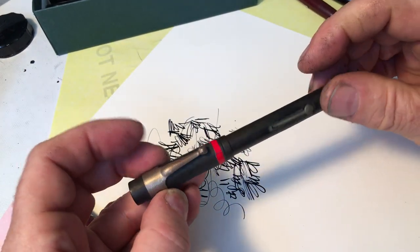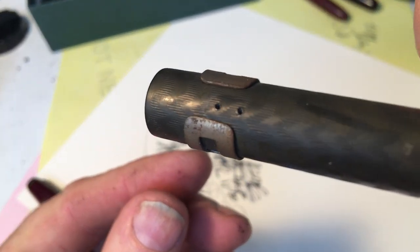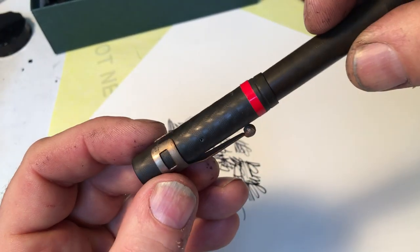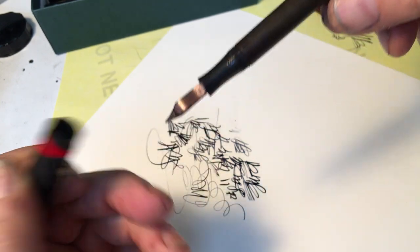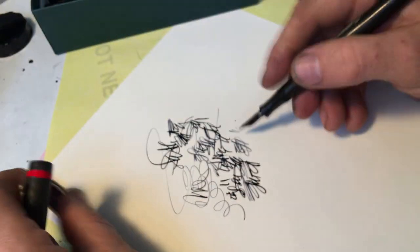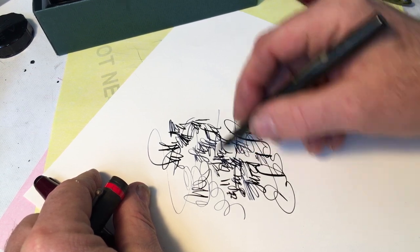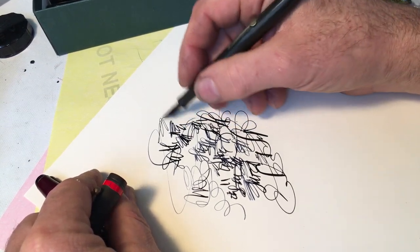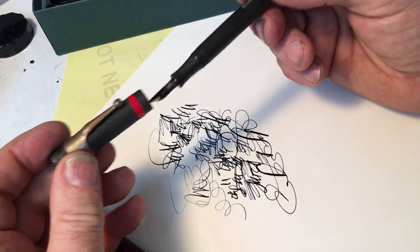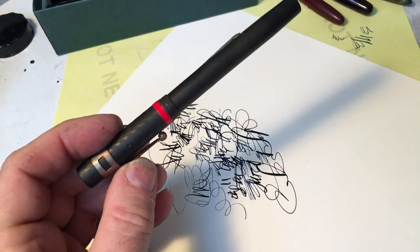Let's see what other one is in this box. This is a Waterman 52, and as you can see, it had a clip that would have been riveted right there, but it's missing. So I have a slip clip on it so you can put it in your pocket. It's a Waterman number two nib. Let's see what this one writes like. Wow, this is a beautiful nib. Now, this nib in a barrel with a cap with the correct clip would be maybe a hundred dollars.